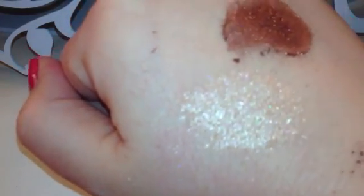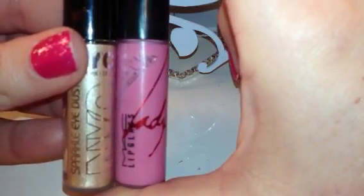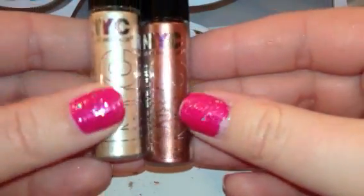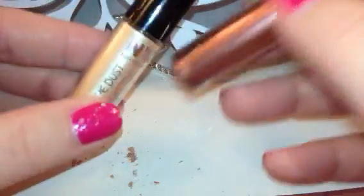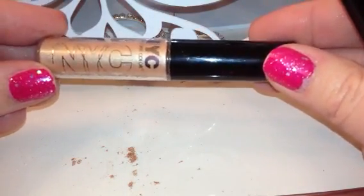The packaging is pretty small — about the size of a lip gloss. It says 2.1 grams. If you're looking for something inexpensive that has some pretty good pigmentation, I would recommend these. I think they're great as far as the quality of the product goes.